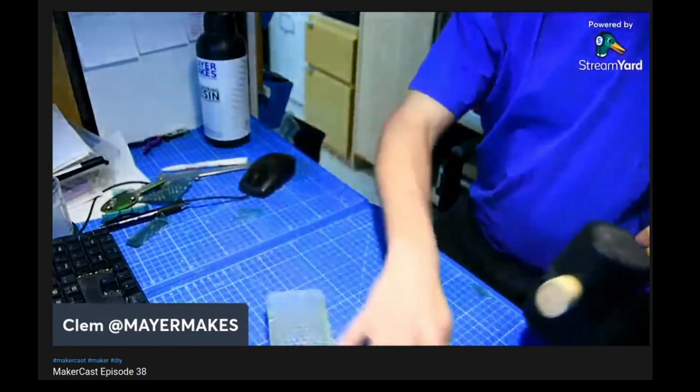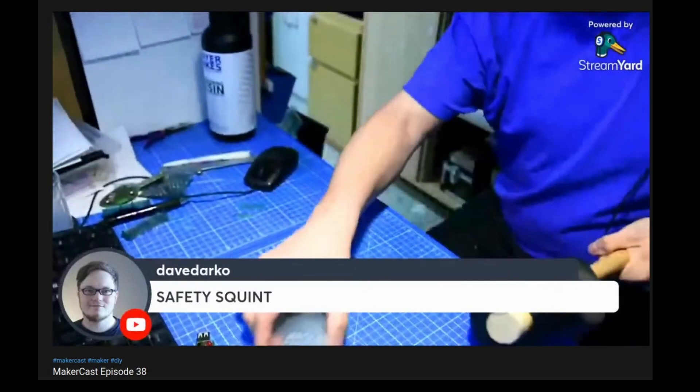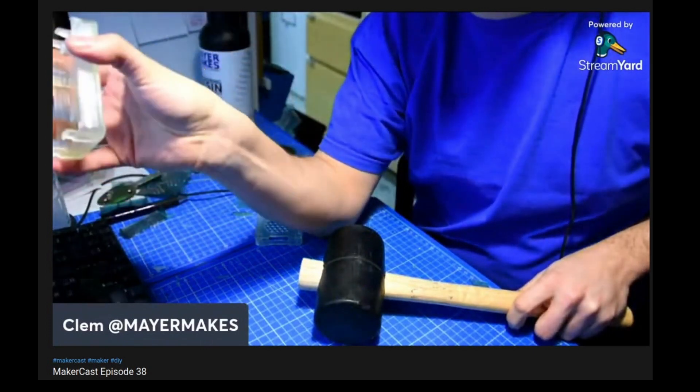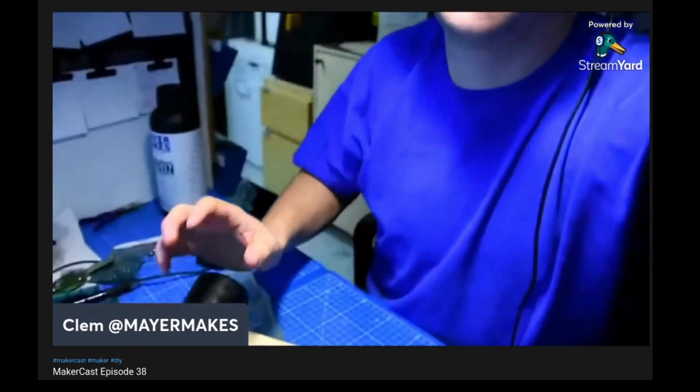Turn down your speakers. That's an unfortunate placement. Most of the clips are still okay. It's better. So that's the violent demonstration. And if you can imagine, injection molded parts would also not withstand that.